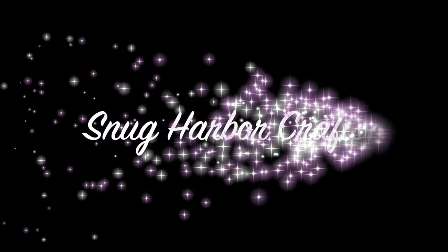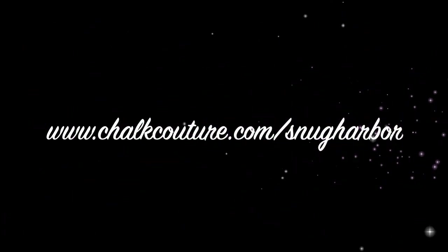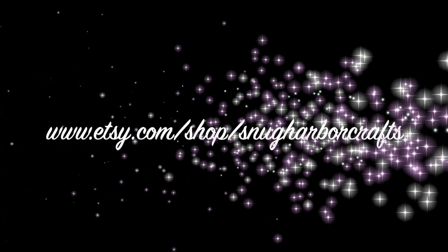Hi, you guys. Welcome back to Stunk Harbor Crafts. I am in the middle of doing a ton of chalking with Chalk Couture. I've done a whole bunch of projects and I thought, you know what, I should video this for you guys to see. I've made a whole bunch of things — a whole bunch of ornaments.